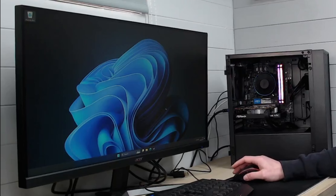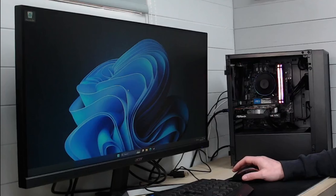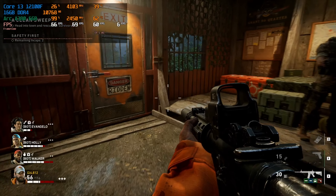Everything's installed and the system runs beautifully. These 12th-gen and up Intel CPUs really do provide a snappy experience in Windows. The first game we're going to try is something a little bit easy for this system just to warm it up — Back 4 Blood, one of my favourite games.